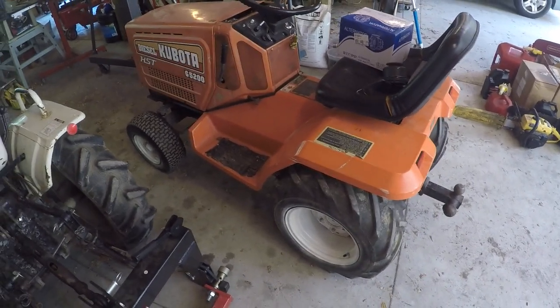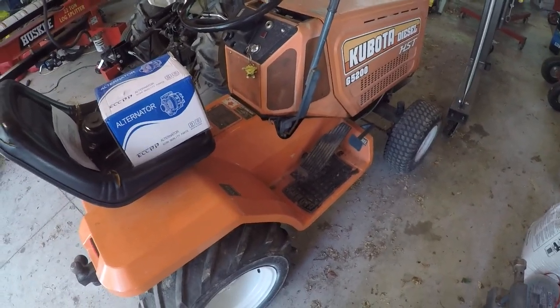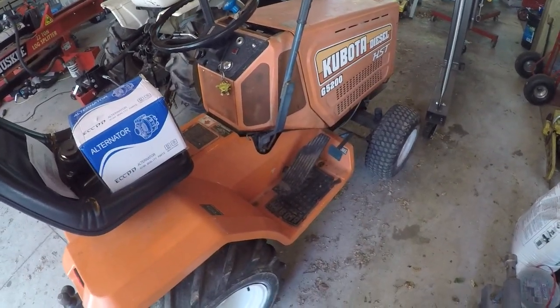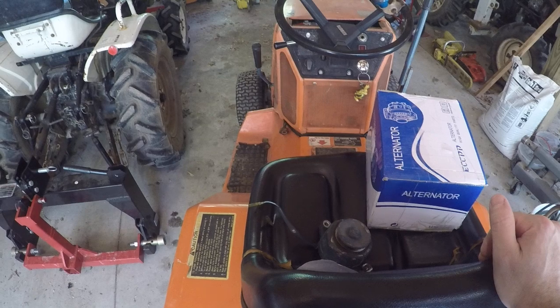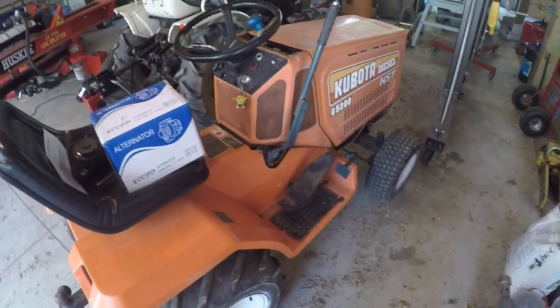Hi everybody. Looking at a Kubota G5200 I picked up recently — what I thought was a pretty good deal. Didn't really have too many glaring issues with it. Engine runs great. Hats off to Kubota for making a wonderful three-cylinder 600cc diesel engine. I've become a believer in Kubota parts now, compared to the other tractors I have which are all Mitsubishis from the 70s. Of course, this one's from the 80s. Just no blow-by, no smoke. I don't know how many hours are on it — it doesn't have the hour meter and temperature gauge. I wish it did. But oil was clean when I bought it. It may have just been changed, but just an amazing little engine. I bet nothing's been done to it since it came from the factory. Definitely desirable for that.